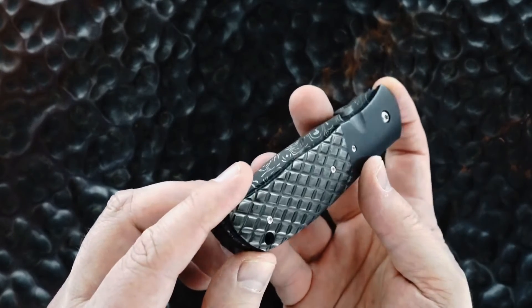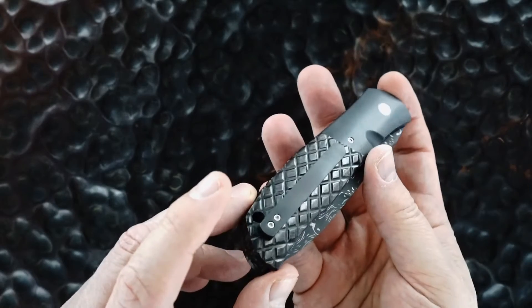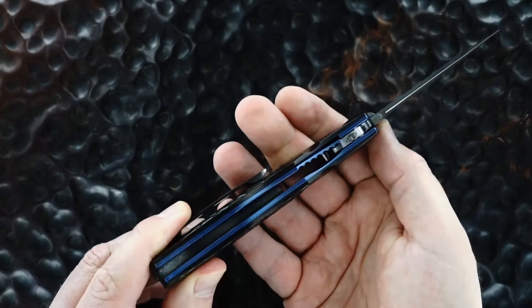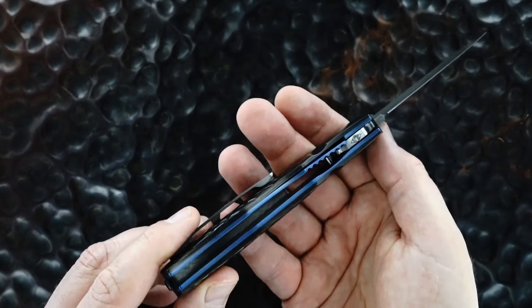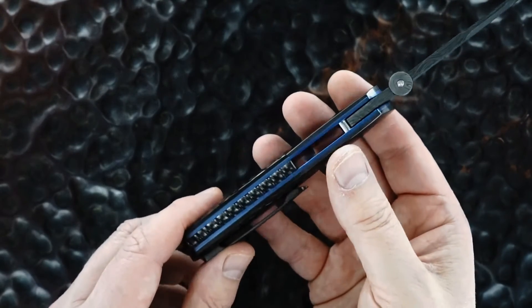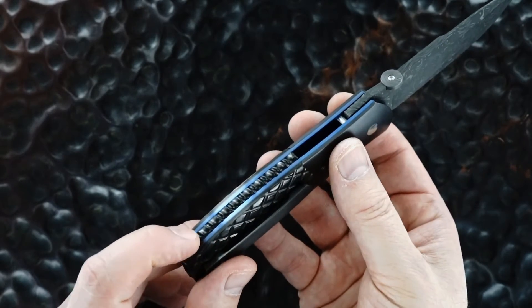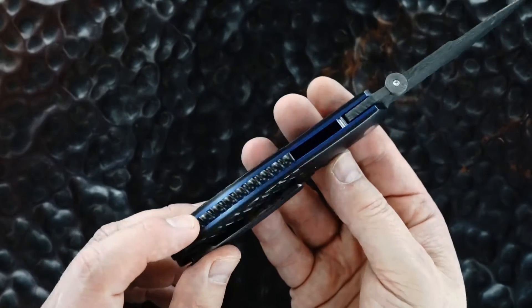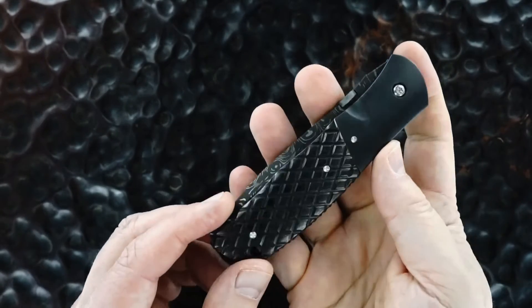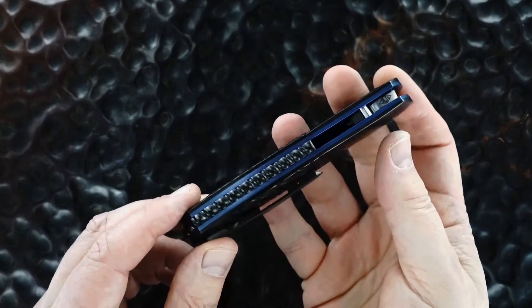There's the marbled carbon fiber finish on both sides. There's the anodized titanium liners — beautiful deep blue. And there again is the rope marbled carbon fiber back strap. Nothing not to love about this piece.